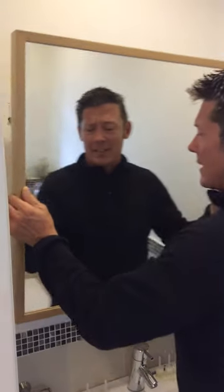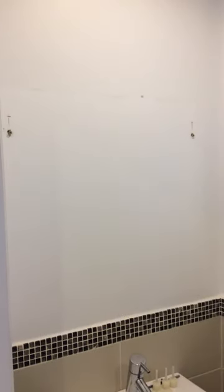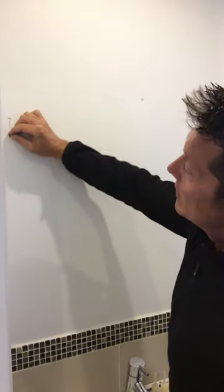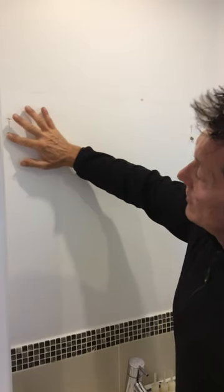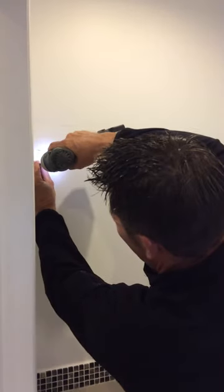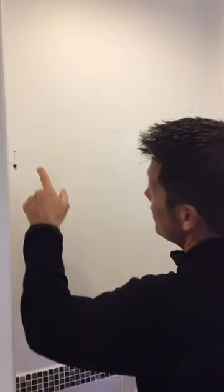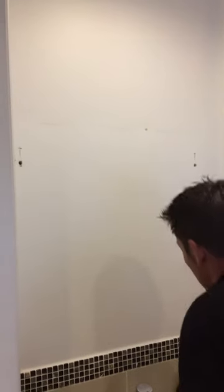As you can see, these fixings are loose — they're not supported by the board, they're going into the block work behind. I've pre-marked the new position I've chosen for the mirror just above them.